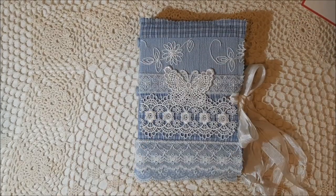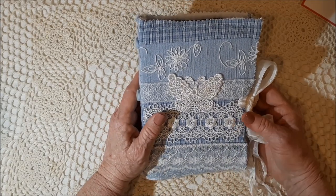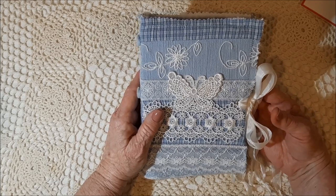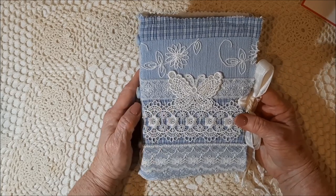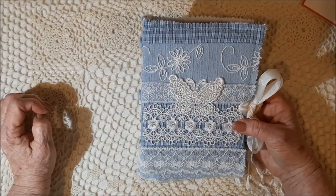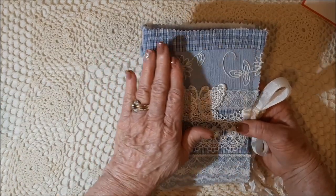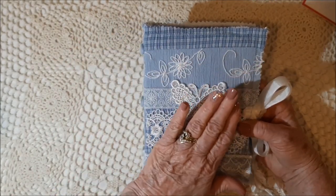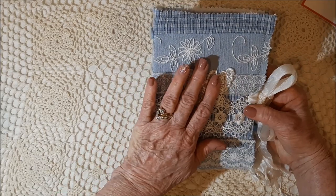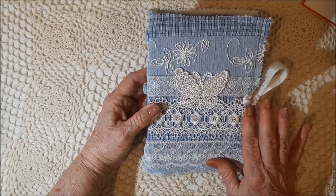Let me tell you about this journal. I created a kit last year called Felicity, and then I was at my local hospice thrift store right after I'd made the kit, and I found this blouse. This is one of the side panels of the blouse, because I took the front of the blouse and made a cover out of it. So this is a 7½ by 5½ inch cover.